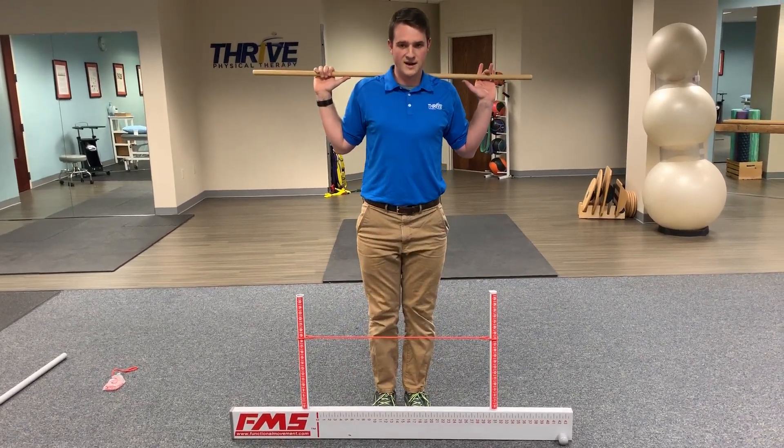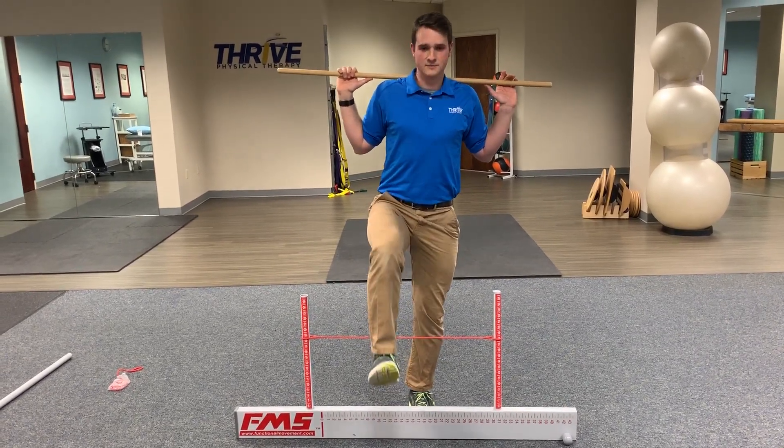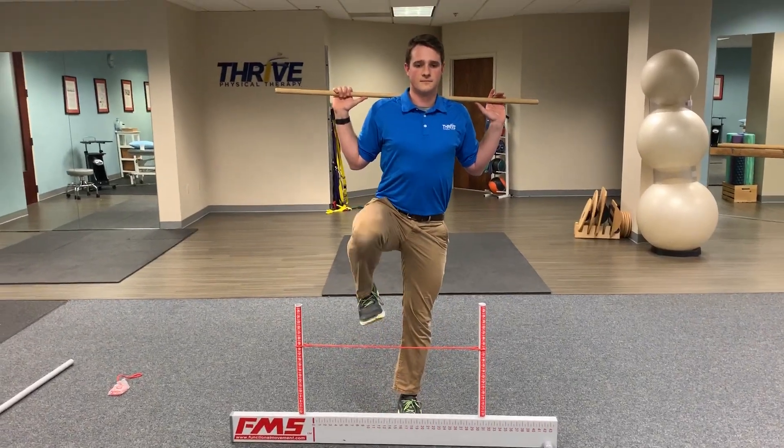Up, over, and back down. So again — up, clear the obstacle, touch, then up, back down.